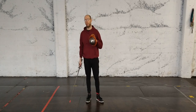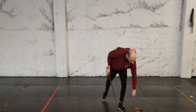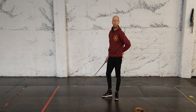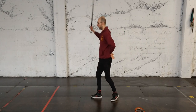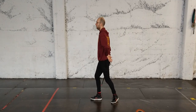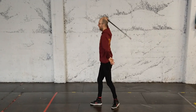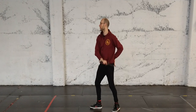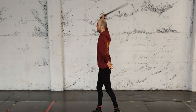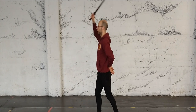The cutting pattern we're going to look at today is a mandretto, reverso, falso. So mandretto cutting from the right, reverso cutting from the left, rising with the false edge for the falso. Each of these cuts is directed towards the opponent's hand in general. Mandretto, reverso, falso.